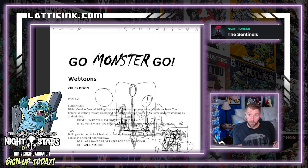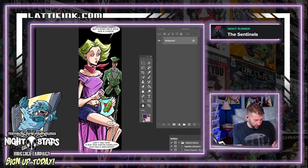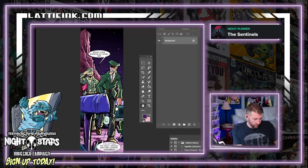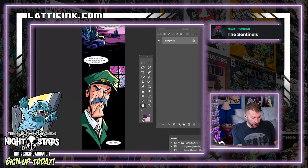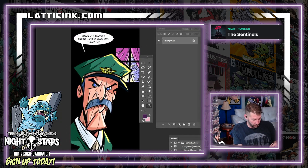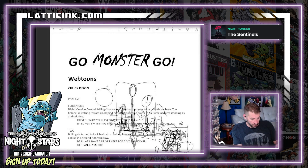This is what we were just reading. Scene one: Brilings is turned, back at us. Behind him we see the silhouette of Daria. So Brilings turns around and we see the silhouette of Daria in the window. Obviously I didn't make it a silhouette — I changed it up a little bit.